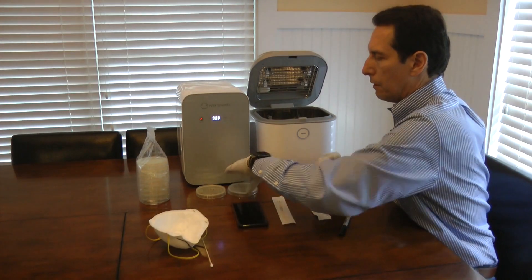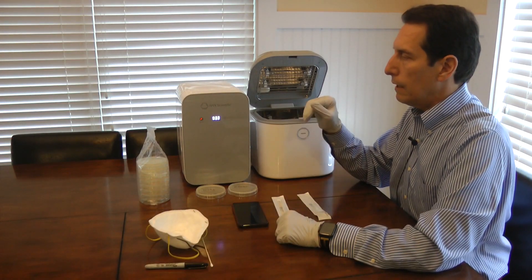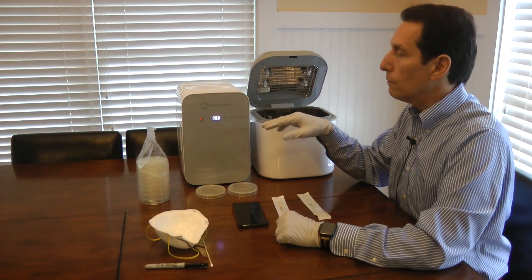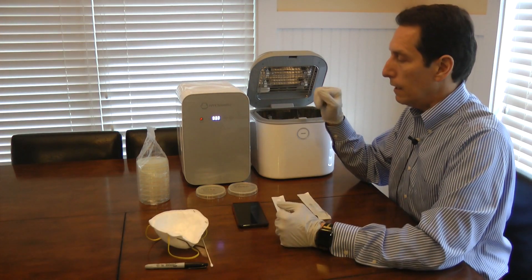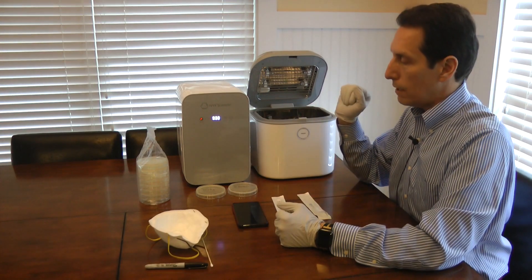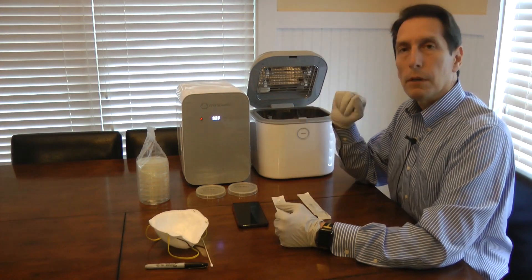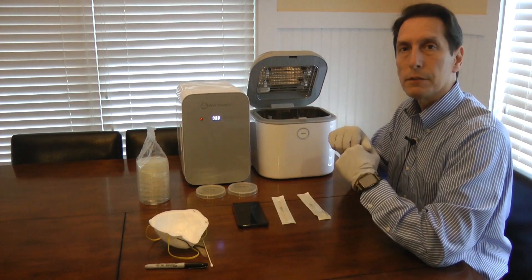Now I've got both the dirty and the clean samples. I'm going to put them in the incubator, which is set for 33 degrees Celsius — about 95 degrees Fahrenheit. The instructions say to put them in upside down, so I'll do that. Then we'll let them sit in the incubator until we get some bacterial growth, and then check back in on the experiment.